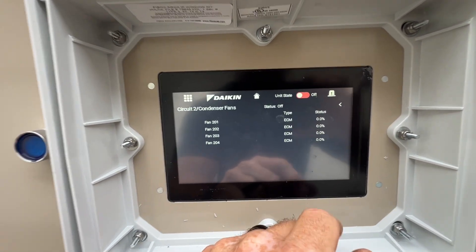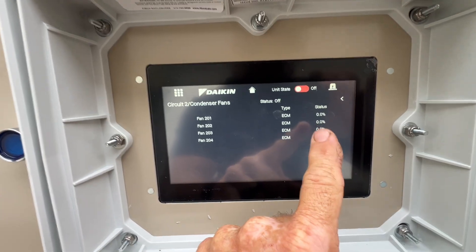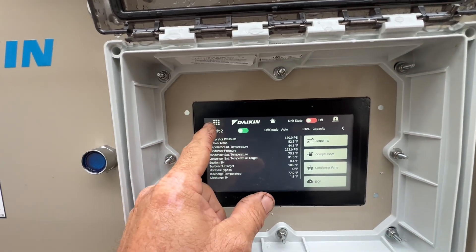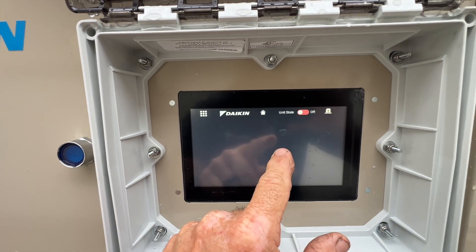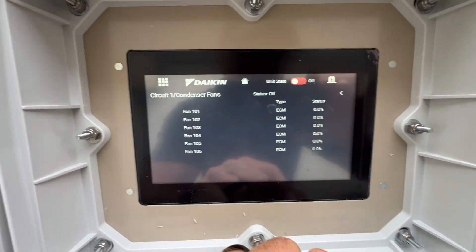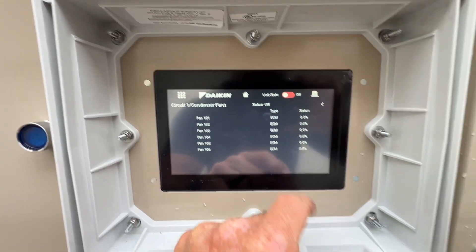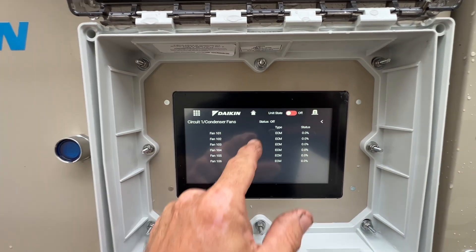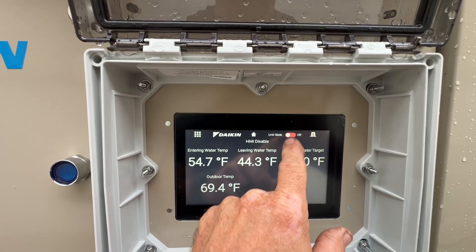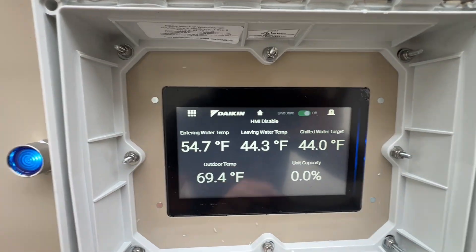Looking at condenser fans — we've got four on circuit two. It looked like there were six on circuit one, if I was seeing that correctly. Yep, six fans on circuit one. I wonder how much those things cost. Let's turn the chiller back on.